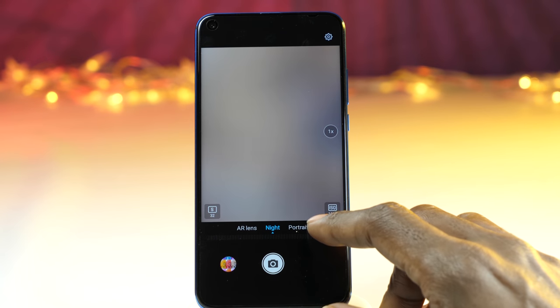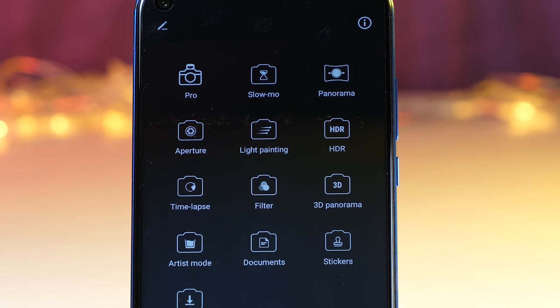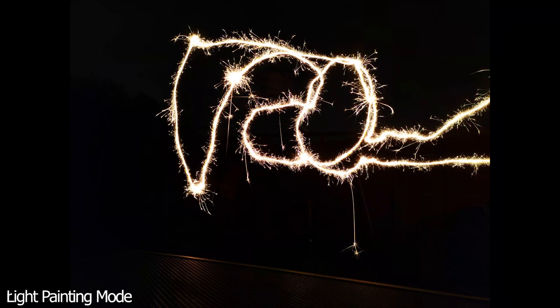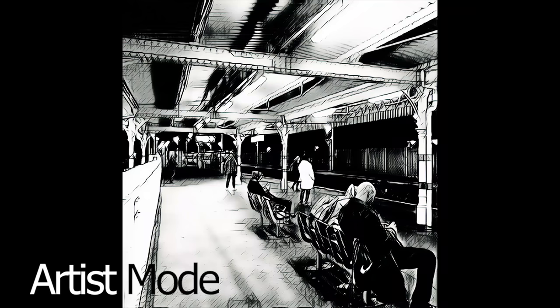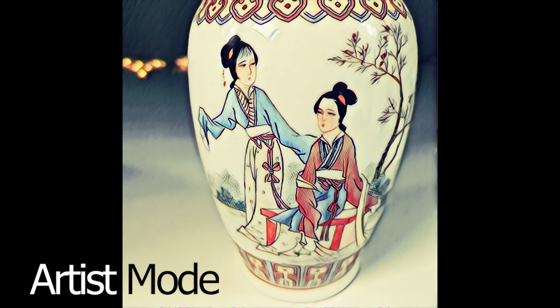Aperture mode is here but it can be found under the more tab, and gives you the usual simulated aperture between f16 and f0.95. Video can be shot in this mode as well. In fact you find all the shooting modes that you would expect to see in a flagship device of this kind, including the light painting mode and 3D panorama, as well as super slow motion which allows for short bursts of video at up to 960 frames per second. There's also the fantastic artist mode which I first saw on the Huawei Mate 20 Lite — it's just a really cool set of creative filters and it's executed so well.